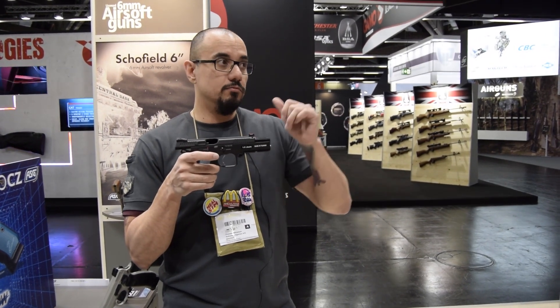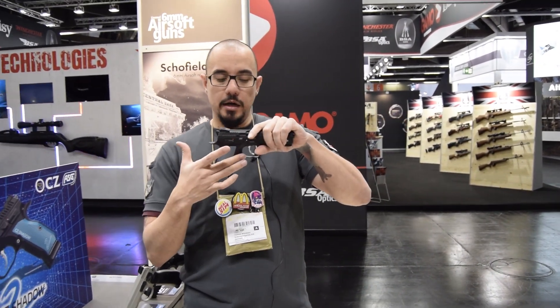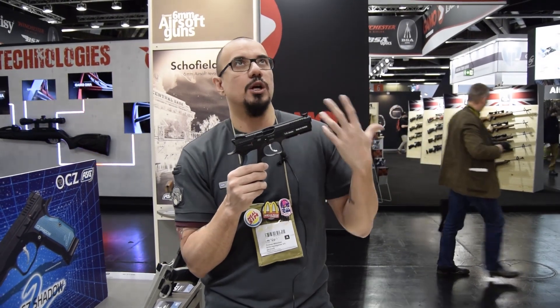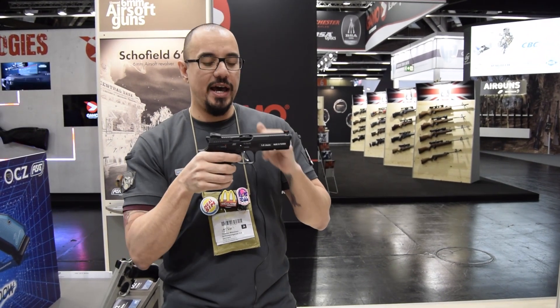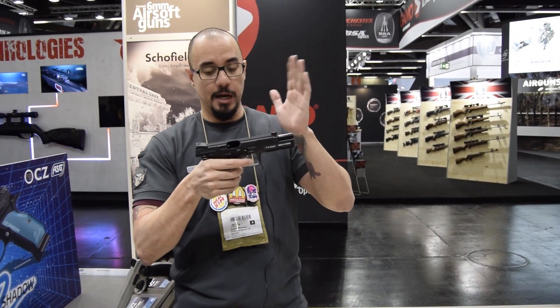We're also going to be releasing an accessory — a threaded outer barrel with a thread cap as well. It has an SP-01 style trigger, but we got a lot of feedback from the community and retailers and we had complaints about the trigger. We have coated the disengager or the trigger system inside so that metal-on-metal action won't grind away as fast, giving you a better trigger for a longer extended time period.